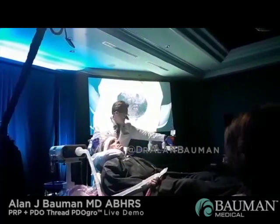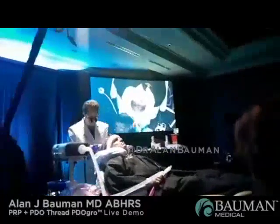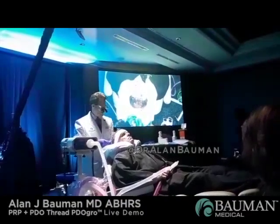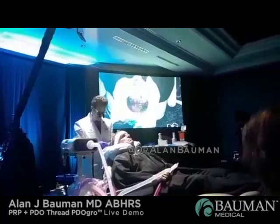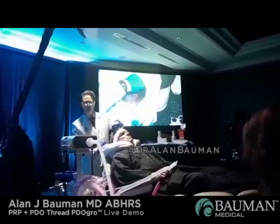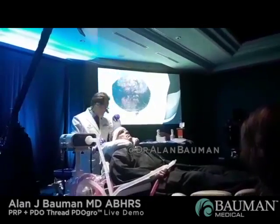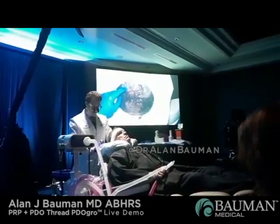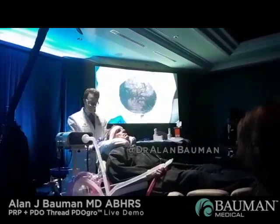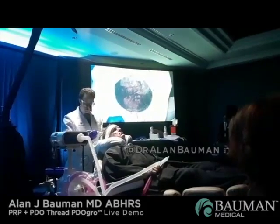Have you thought about the ring block? Yes, so it's a septicaine block — 2% septicaine plus 1 to 100,000 epi. In order to create a ring block on the scalp, you make a little bleb and then use that numb area and work your way around nice and easy. You can use a vibration tool to distract the skin, or you can use the Pronox — the nitrous. In general, it's very, very comfortable when you combine these techniques and distract the skin using the gate theory.